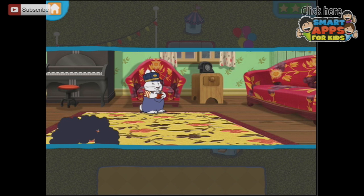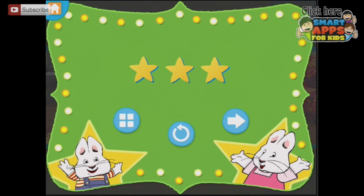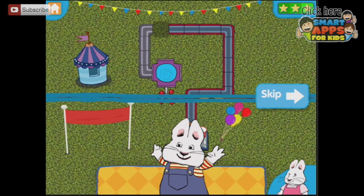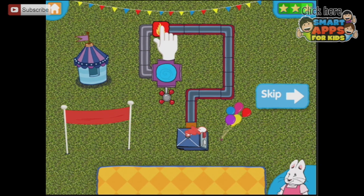He's got his remote control steam train! That's pretty tricky. And this time you put the steam in.